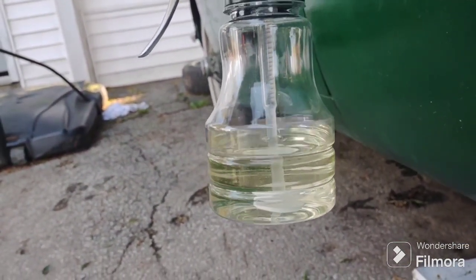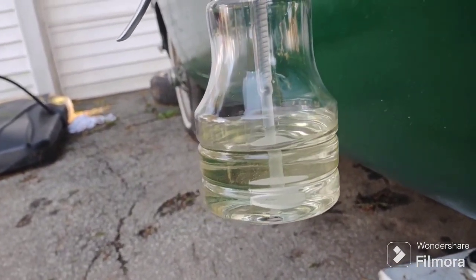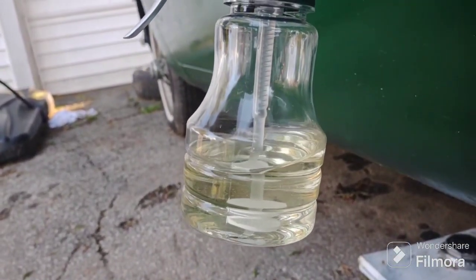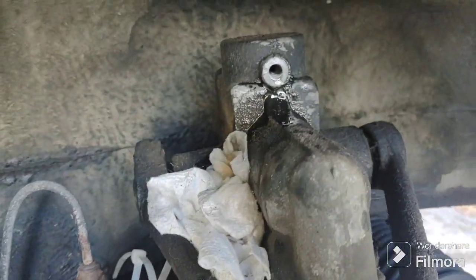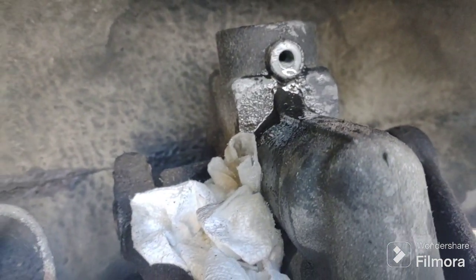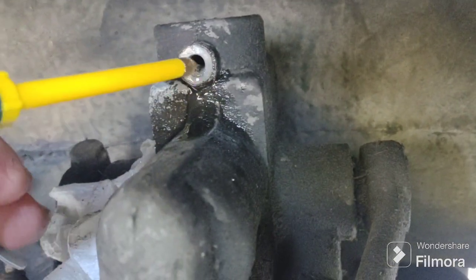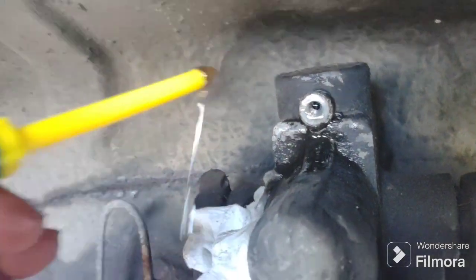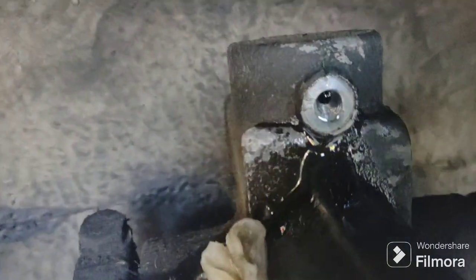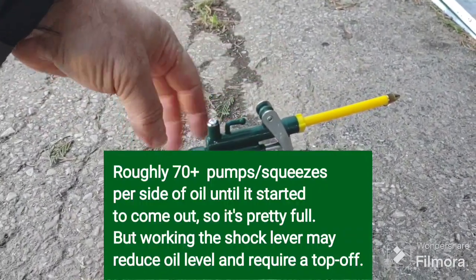Totally I put in about 15 to 20 ounces - maybe about eight ounces per side is a guess. Now when I squirt it in, it's squirting right back at me. When it does this, you know you're kind of full. See - it's coming right back at me. I let this sit for a while, same with the other side. This took over 70 pumps - 70 squeezes of the handle.